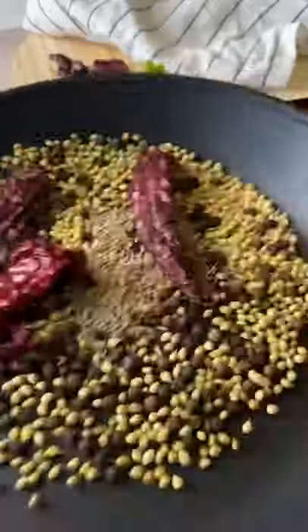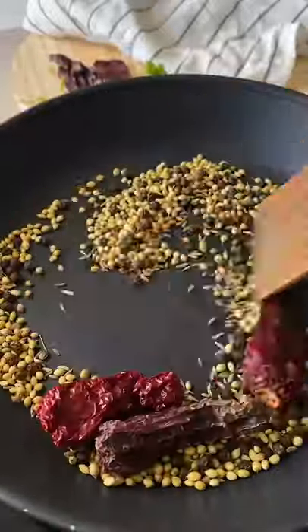Dry roast this. Don't lose focus — stay near the pan. Don't get distracted by your television. After it has slightly browned and become nice and aromatic, it's ready.